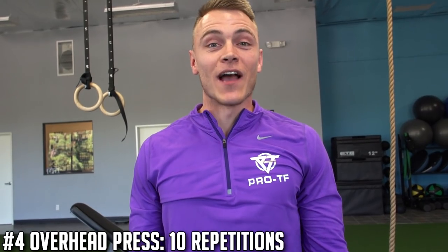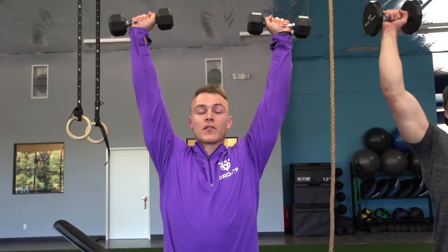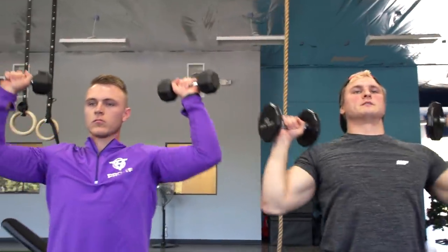Exercise number four is an overhead press. We have a pronated grip with the palms facing out and strict press over your head. If you don't have that mobility, use a little bit of momentum and make it into a push press to help you on the way up.